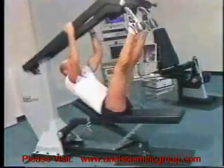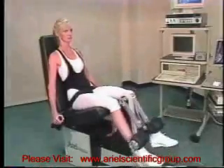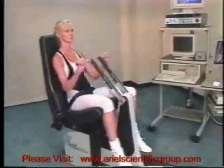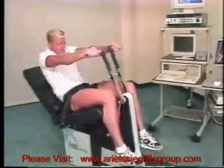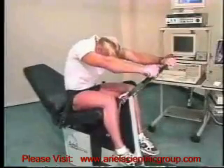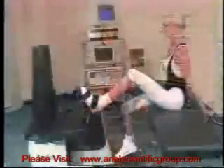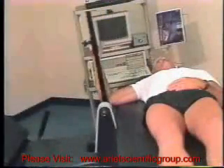The inverted leg press. Leg extension and leg flexion. Seated arm press and pull. Abdominal flexion and back extension. Arm extension and flexion. Ankle dorsi flexion and extension. Shoulder rotation. And the shoulder press and pull.